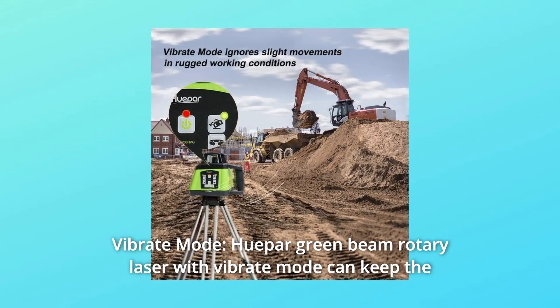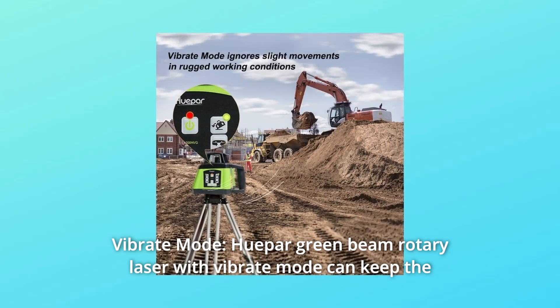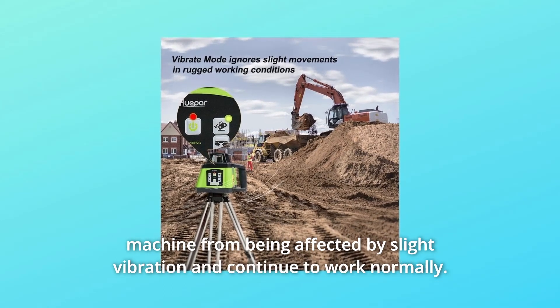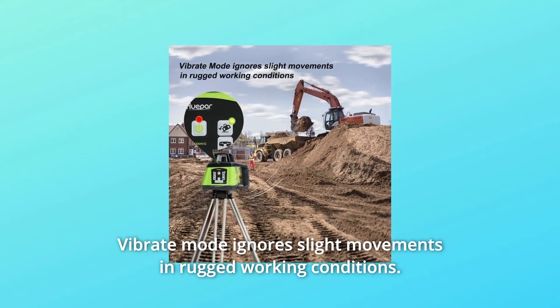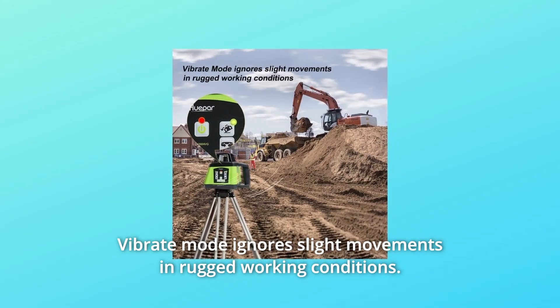Number 5: Vibrate Mode. The Hupar Green Beam Rotary Laser with Vibrate Mode can keep the machine from being affected by slight vibration and continue to work normally. Vibrate Mode ignores slight movements and rugged working conditions.